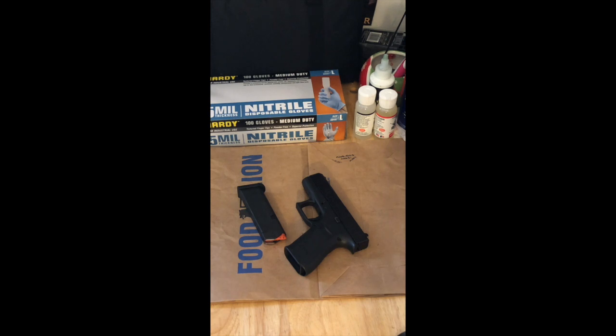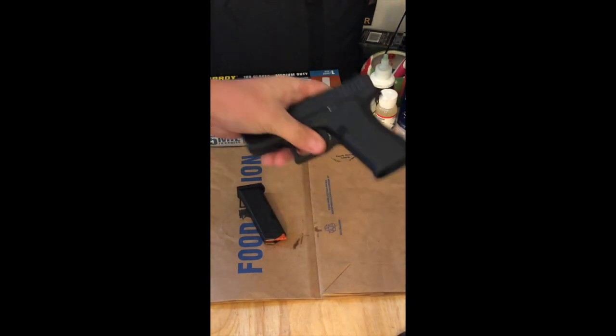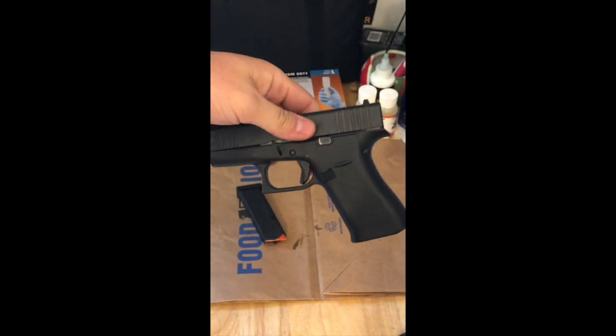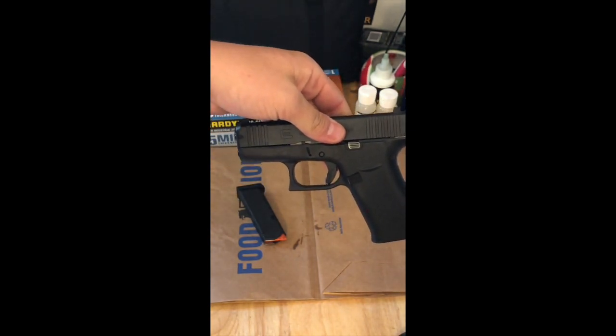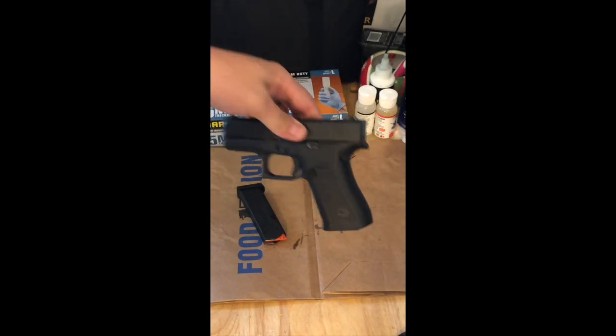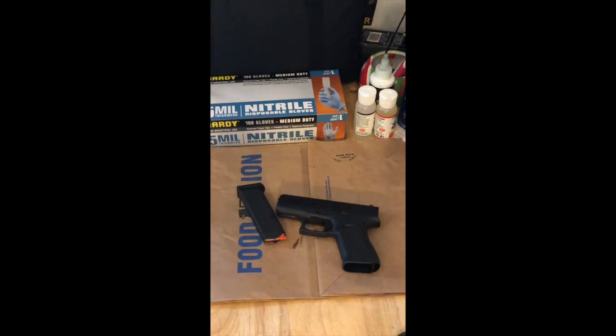This weapon is a Glock 43X. It is a subcompact and it's my everyday carry. It has a 10-round capacity and is semi-automatic. One of the questions for this presentation was to ask about the operating system and the make and model, which I just described.